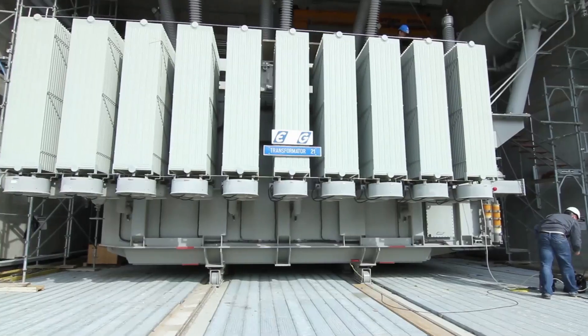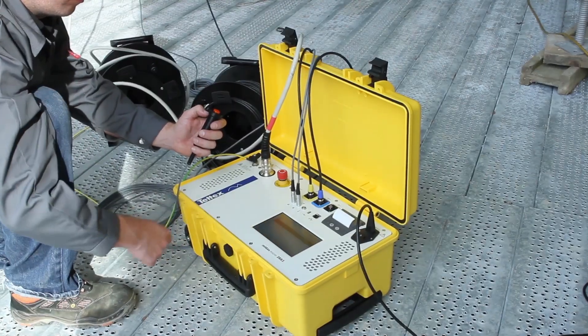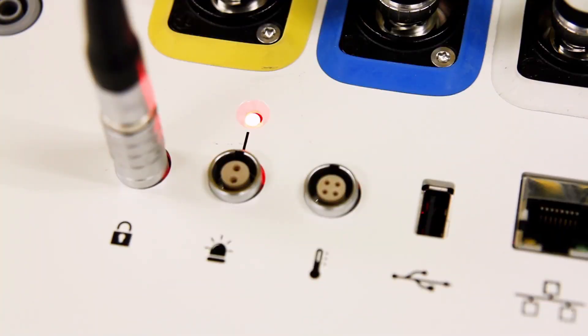Before starting the test, check that your test area is free of any hazards. Then, hold down the safety switch and click the high voltage on button. Note that the warning light turns on when high voltage is engaged. This is for added safety to both the operator and others in the area.